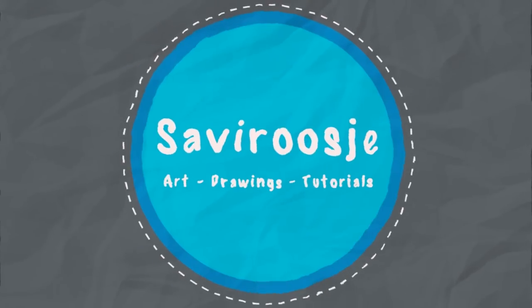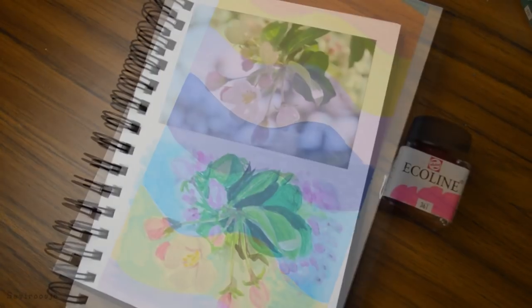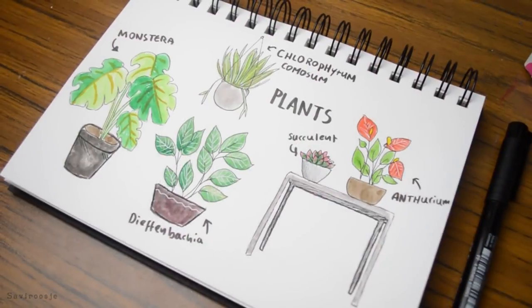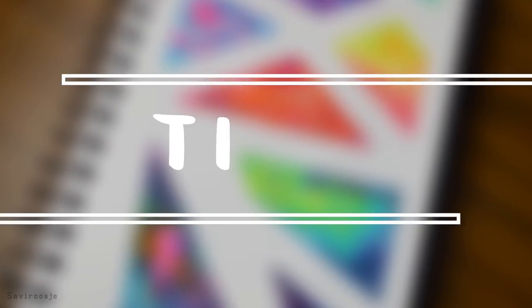Hey everyone, Sephirotha here and today I'm back with another video. I got a lot of requests for more sketchbook videos so I decided to share five fun tips which hopefully get you inspired and motivated to draw in your sketchbook.